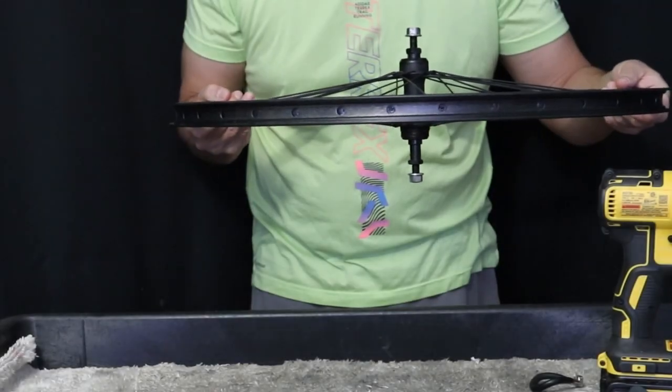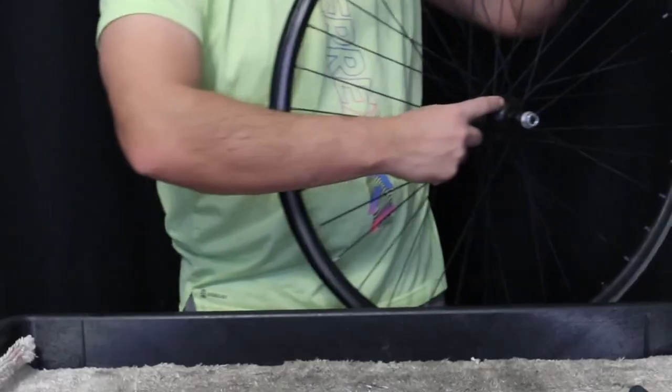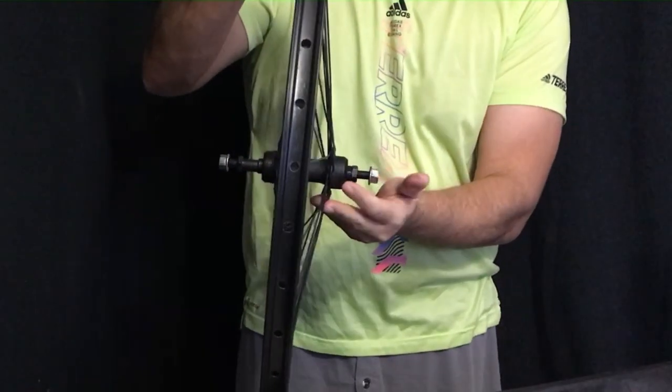Let's take a look here. We can see that the spoke is right at the flat of the nipple. We're going to start loosening off our tension with the drill on the non-drive side, because it has the least amount of tension.